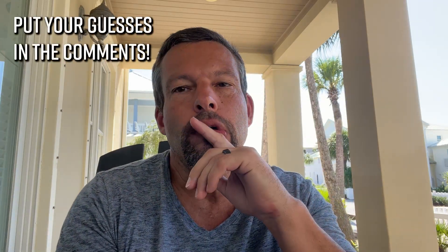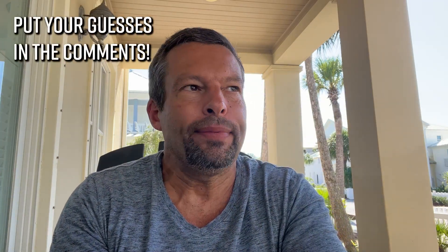Hey everybody, welcome to another episode of Rotator Cuff Expert. As you can see, we're in a different place — my son's fall break is this week so we're doing a video from sunny Florida. If you can guess where this is in Florida within about 10 miles, I'll give you an Amazon gift card. Please excuse any noise around me since we're outside.